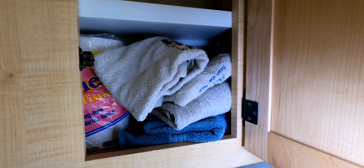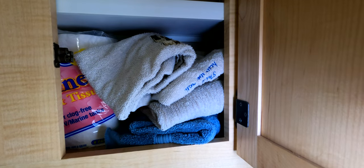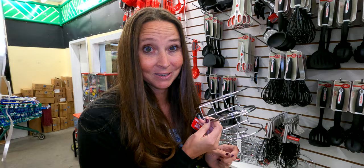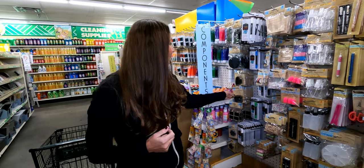My RV cabinet that holds my hand towels is a little bit of a hot mess right now, so this is going to help me organize that space. And it's going to be super cheap because I'm going to DIY it from the Dollar Tree.